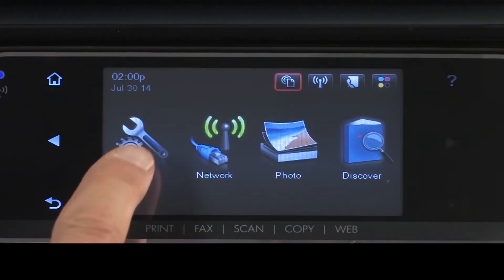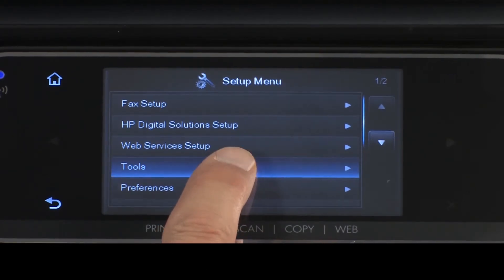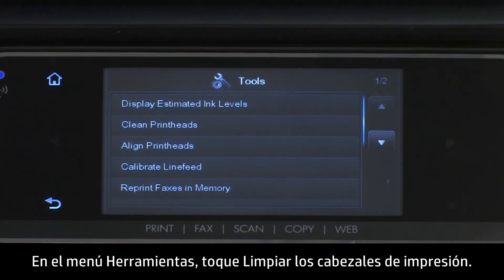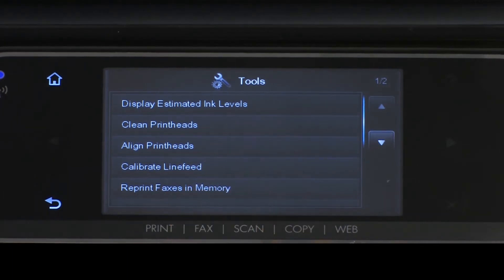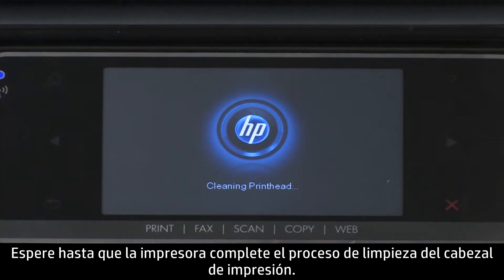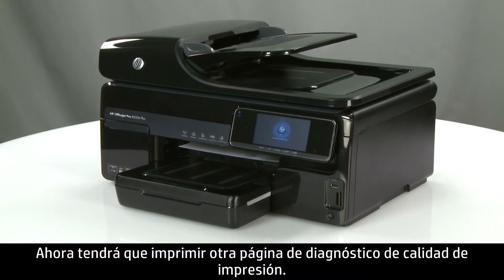Touch Setup. The Setup menu will open. Touch Tools. In the Tools menu, touch Clean Print Heads. The printer will then clean the print heads. Wait while the printer completes the print head cleaning process. You will now need to print another Print Quality Diagnostic page.